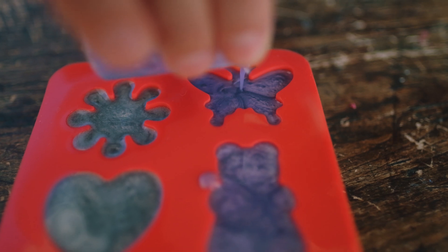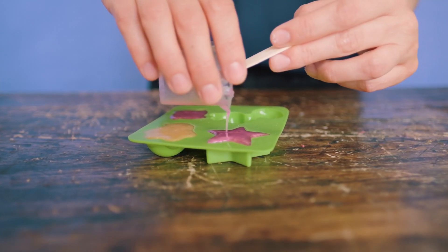Then we'll make the gold and the pink separately, and you'll see the colors of the rainbow when we're done.